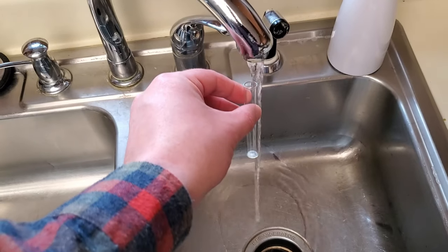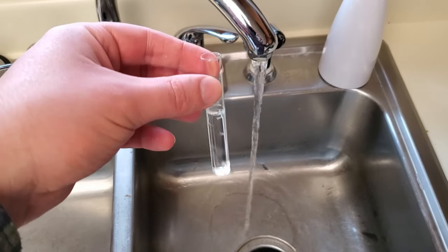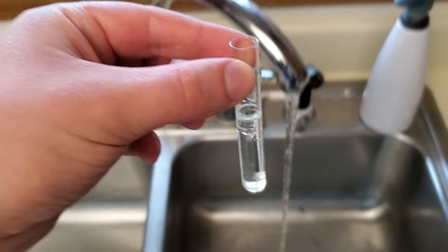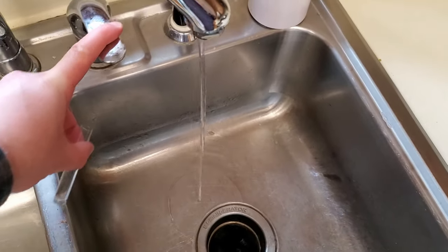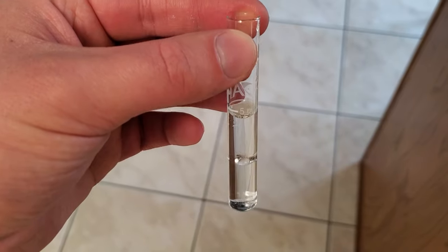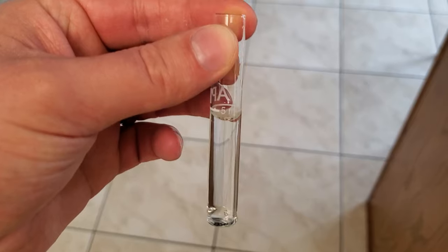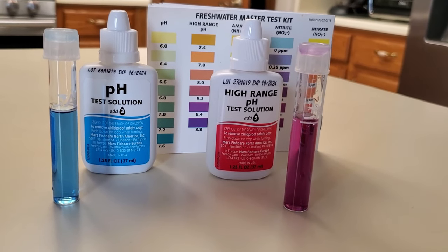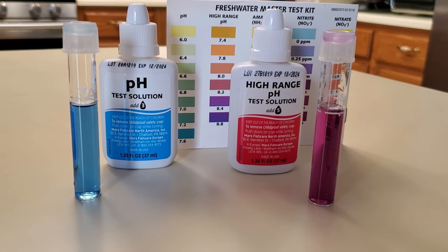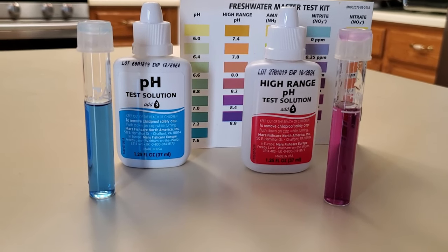While I had tested the pH level in my tank in the past and found it to be at a sufficient level for African cichlids, I had never tested the pH level coming directly from my tap. The gravel substrate from the previous owner may have had crushed coral mixed in. Since we were going to remove all of the gravel and replace it with sand, it was important to test the tap pH directly. After completing the test using the API master test kit, I confirmed the pH from my tap was about 8.4 and nearly perfect for my cichlids, meaning no need to add crushed coral.